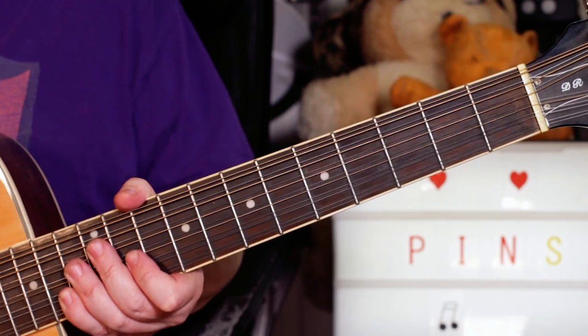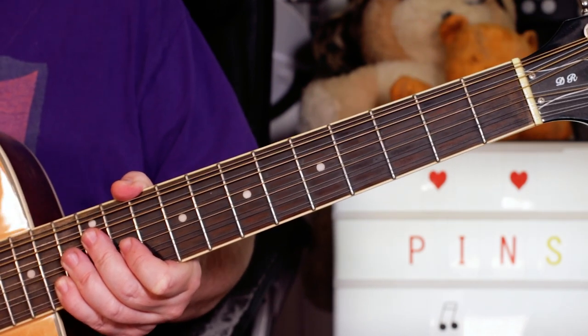Hey Guitar Buddies, great 60s track Needles and Pins. It features this classic opening.